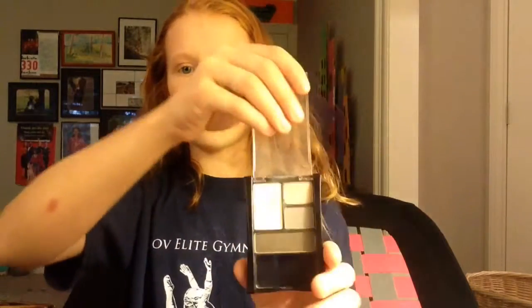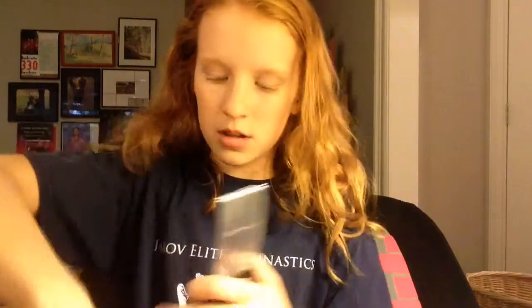Now I'm going to do an inner corner highlight with the Maybelline New York little trio. Just a small brush — I don't know what it's called, but it looks like this. Just put that in your inner corner and blend that out. What this is going to do is make your eyes look really big and awake, which is going to help because you've probably been up all night doing homework.